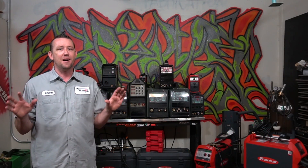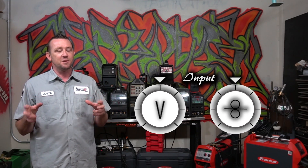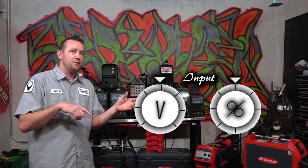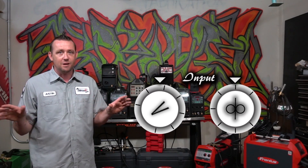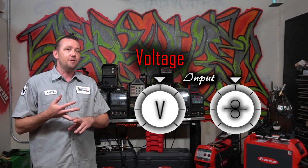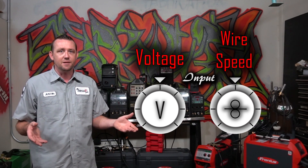For a lot of years, all we had on our wire feed machines were only a couple of knobs or maybe some switches. It was our job as the welder to program or input the information we needed for the result into that machine via those two knobs. One was generally for your power output or voltage, and the other one was for wire feed speed — how much wire comes out of the gun as you weld along.